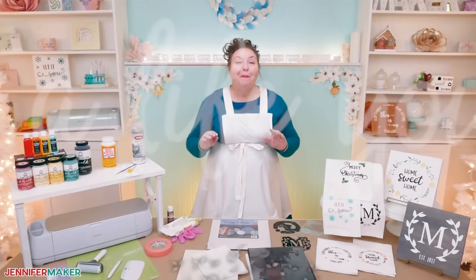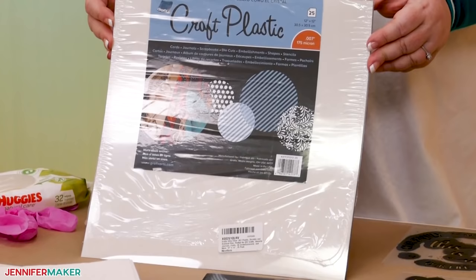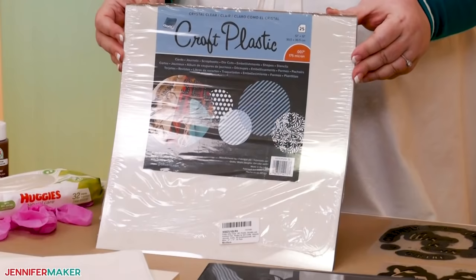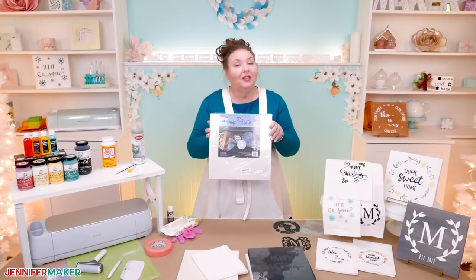Now the best reusable stencils are made with a special craft plastic. It's super important that you use this specific kind. I tested all sorts of plastic for this tutorial and this one was the winner. It's called Graphics Clear Craft Plastic and it's made from .007 inch thick plastic. It can easily be cut with scissors, craft knives, punches, and cutting machines like the Cricut cutting machine. I'm using 12 by 12 inch sheets, and this pack comes with 25 sheets.